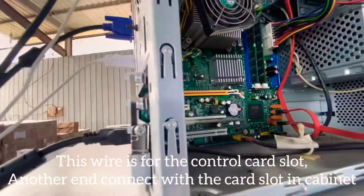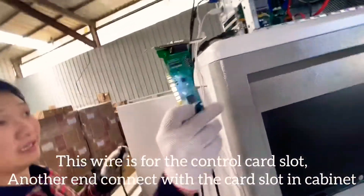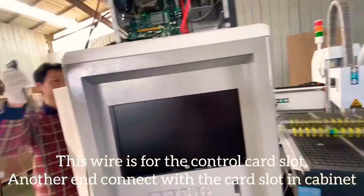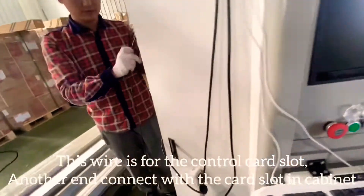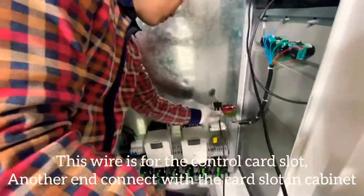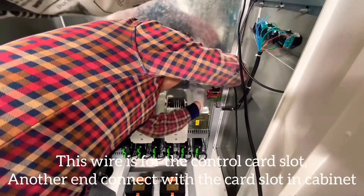This one is for the control card, the control card. Another end connects with the control cabinet. Connect with the control card.